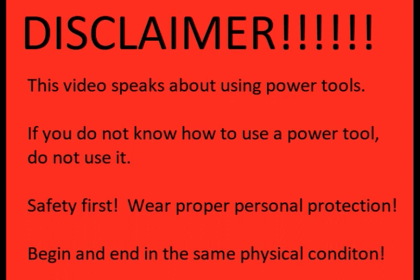Quick disclaimer: this video involves using power tools. If you do not know how to use a power tool, do not use it. Safety first — wear your proper personal protection and begin and end in the same physical condition.